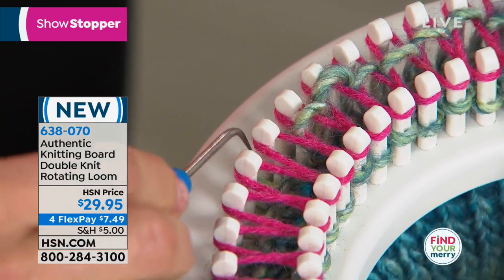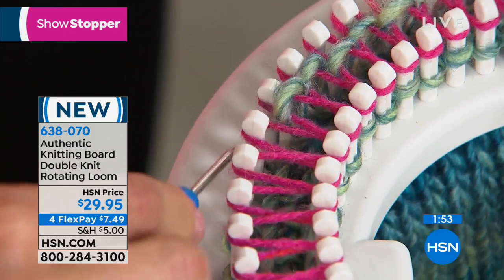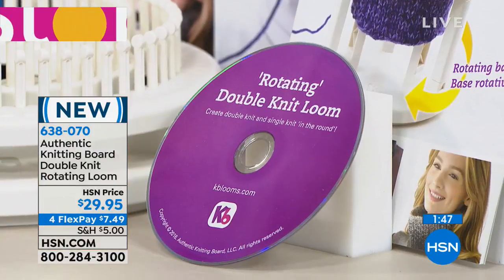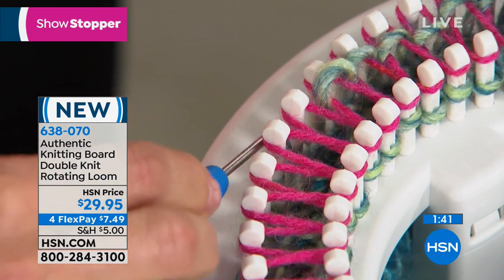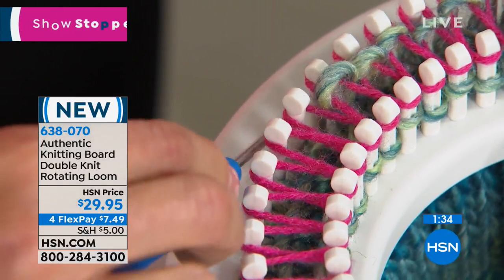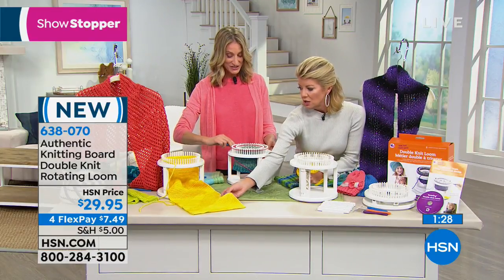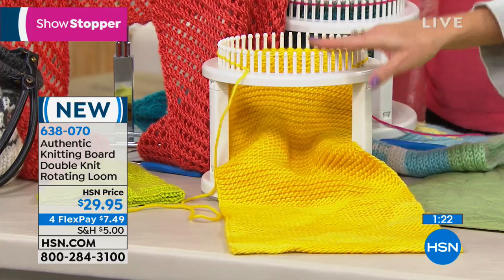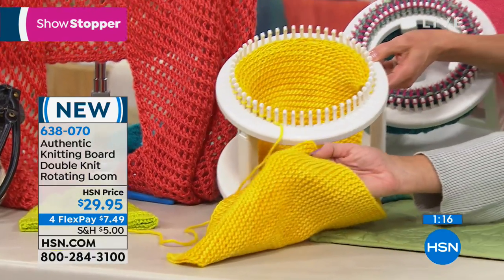One video shows in detail how to make a hat, how to do the ribbing edge, and continue with the stockinette stitch. Another complete video shows you how to set up the loom and make a scarf with double knit. And a third video shows you how to do the garter stitch and single knit. So you learn all of that — the single knit uses just the large loom alone, and for double knit you put the two looms together.